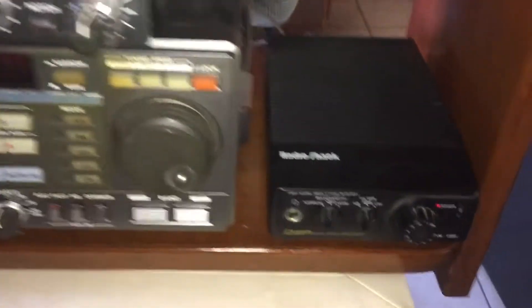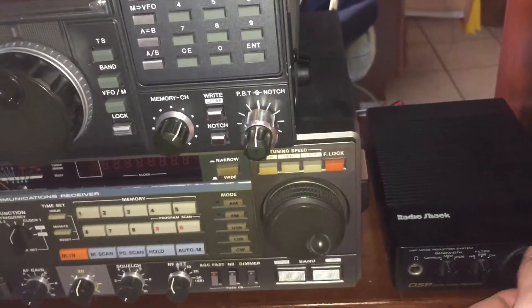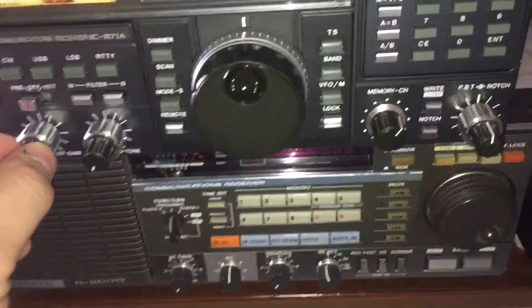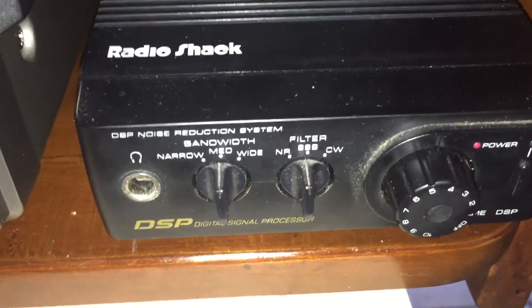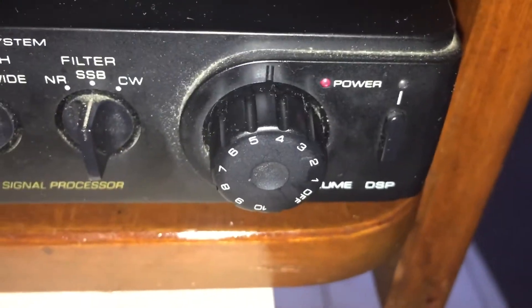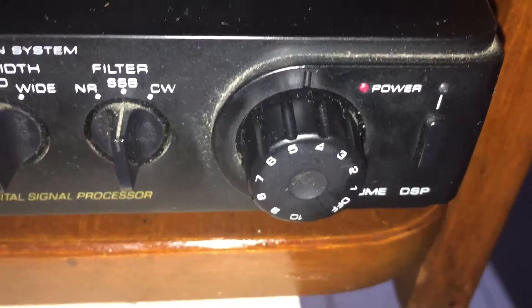I'll show you the settings I have right now. We have our bandwidth at medium, our filter on SSB. I'll show you how to set the audio gain so you're not overloading the thing. Right now we're tuning on 80 meters — there's a signal right there. You want to get your volume so that it just about sets that little green LED so that it doesn't stay lit but flashes according to the audio. We've got that set just about right, as you can see right there.